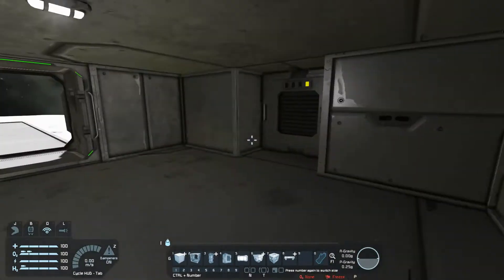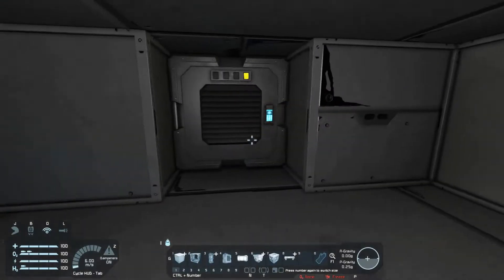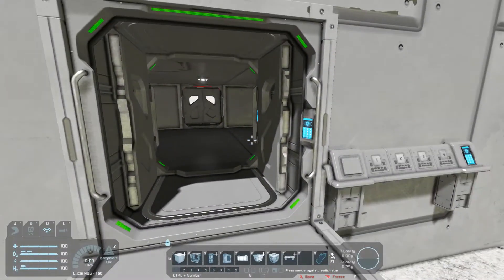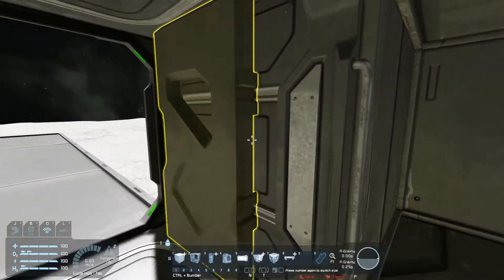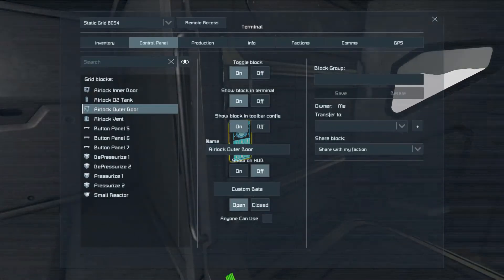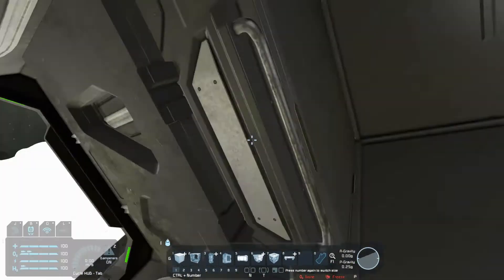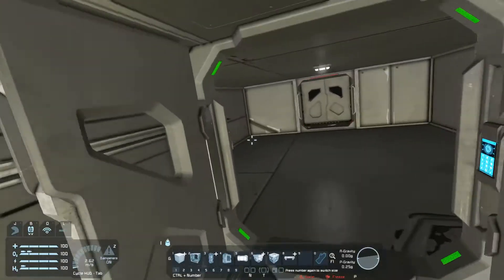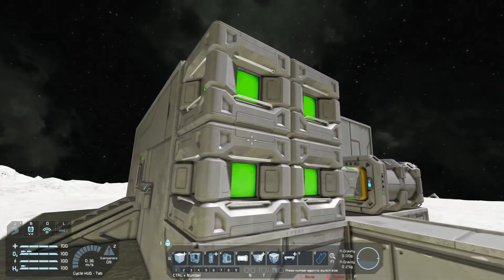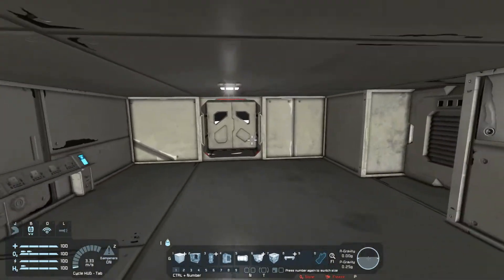Let's set this up. We'll close this one and turn it off. We'll set this to pressurized off because we're coming in from the outside, and this one can be open. So we've got the space built, the button panels — one on each side, one on the inside — the air vent, both doors, and some timer blocks.